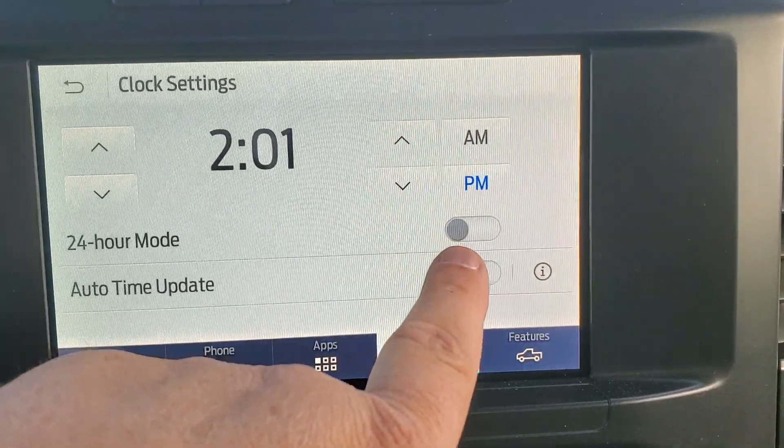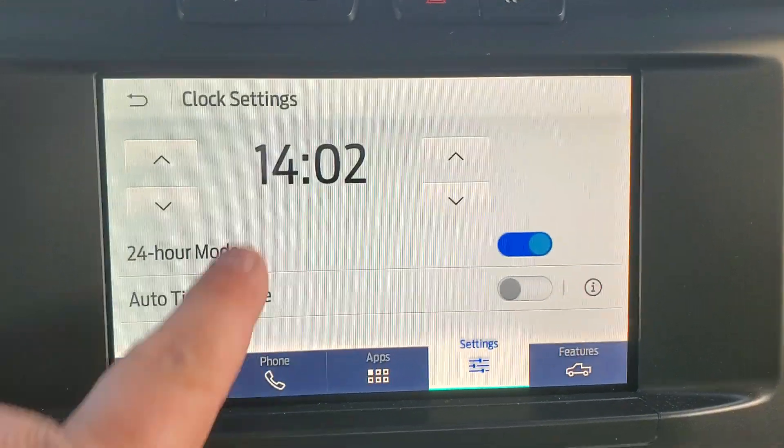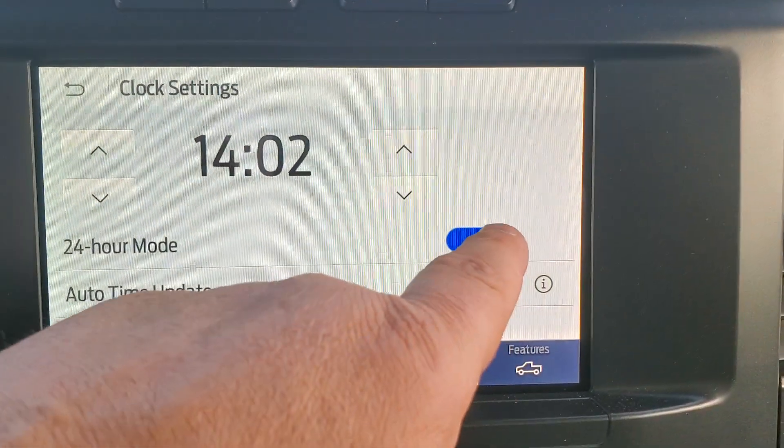24-hour mode right now is off when it's gray. You hit the button and it changes it to blue. As you can see, the clock went from two o'clock to 1400 hours. You can change that back.